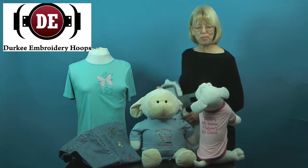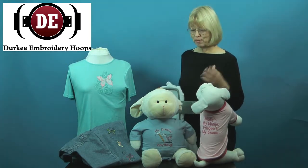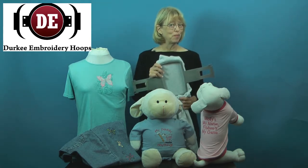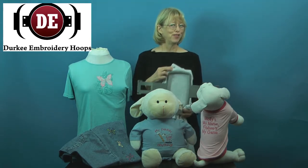If you like making great projects like this pet shirt, baby onesies, the legs of jeans, and even the sleeve of a sweatshirt, you may find it hard to find just the right hoop.